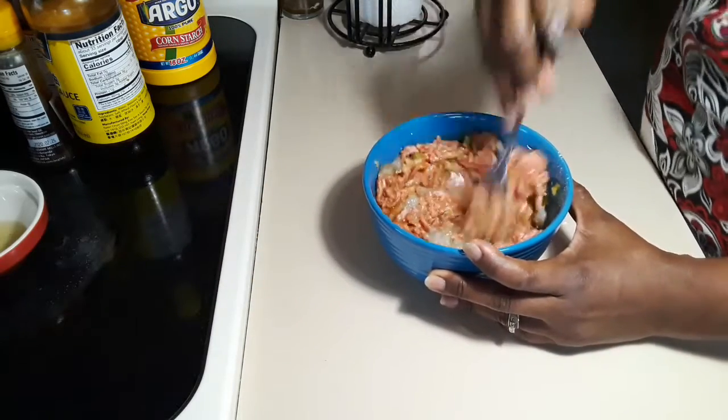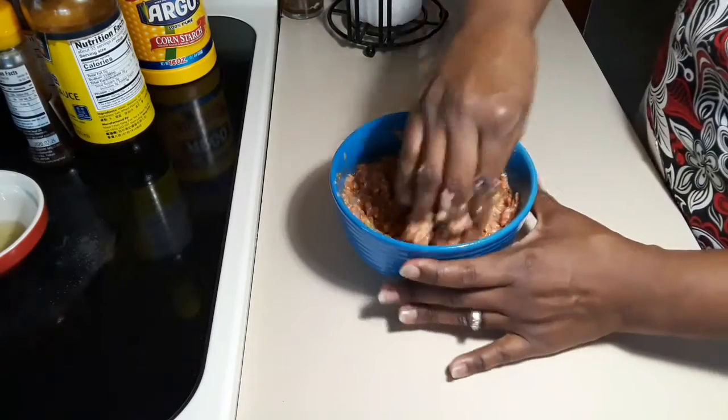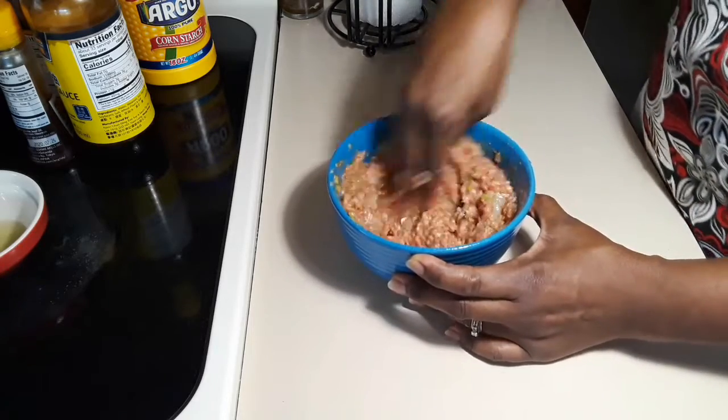If you like pepper you can add pepper to this. And there's one more ingredient that I didn't have at home, and that is scallion. So if you have scallion or green onions at home, please add some to this.